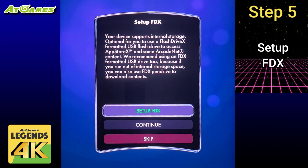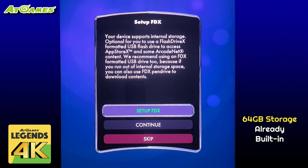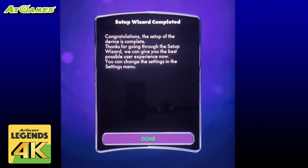FDX is Flash Drive X. This is simply a method of increasing the available storage on your machine by plugging in a USB stick. We'll just click continue for now but we'll talk a little bit more about this later. That's it — we're done with the setup wizard. Next we'll perform the day one update.